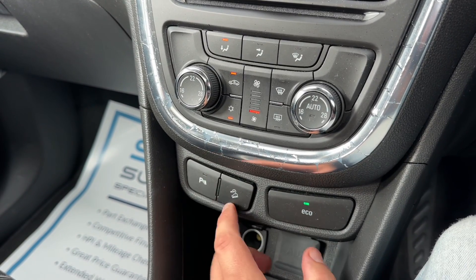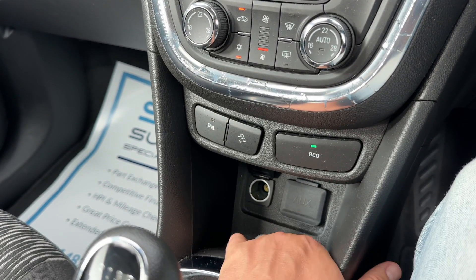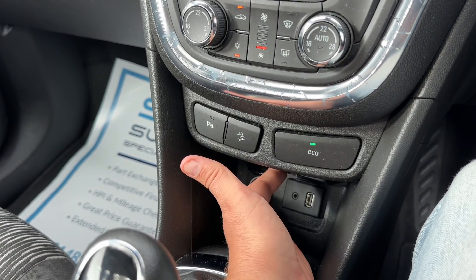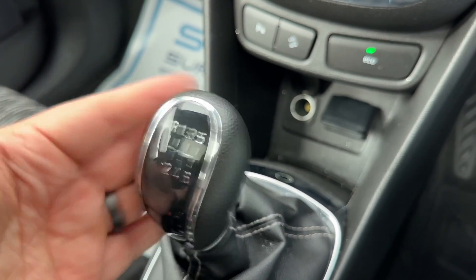Underneath that you can turn your parking sensors on and off, your downhill brake control on and off. You can put the car in eco mode, with a 12 volt charging socket. Under that cap we have our auxiliary and USB inputs, and then the gear lever for the six speed manual gearbox.